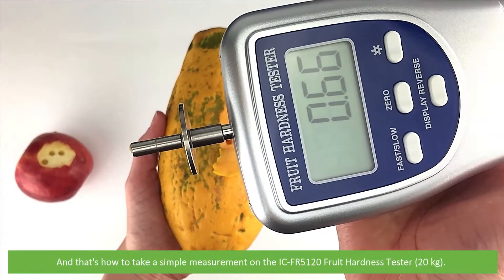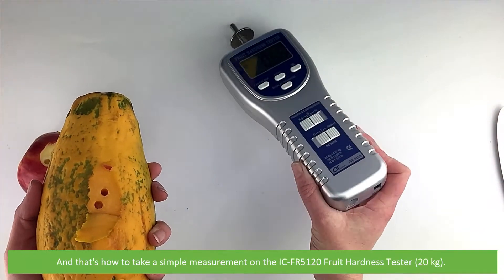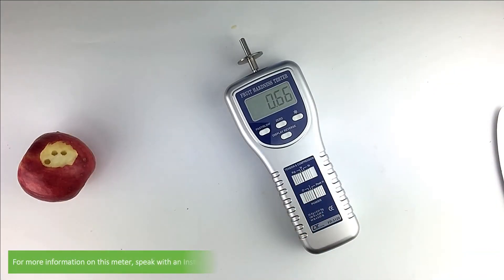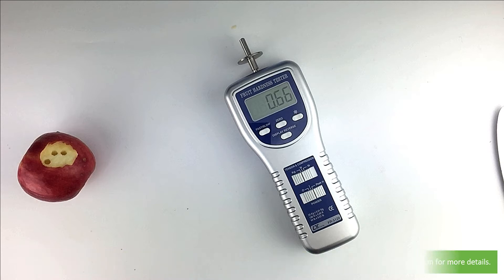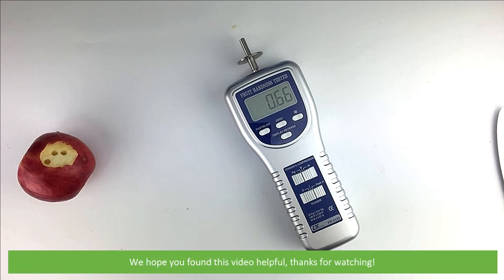And that's how to take a simple measurement on the IC FR5120 fruit hardness tester. For more information on this meter, speak with an Instrument Choice scientist. Call 1300 737 871 or see the video description for more details. We hope that you found this video helpful. Thanks for watching.